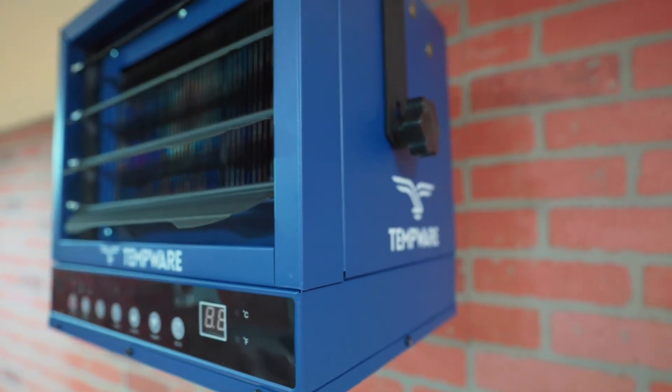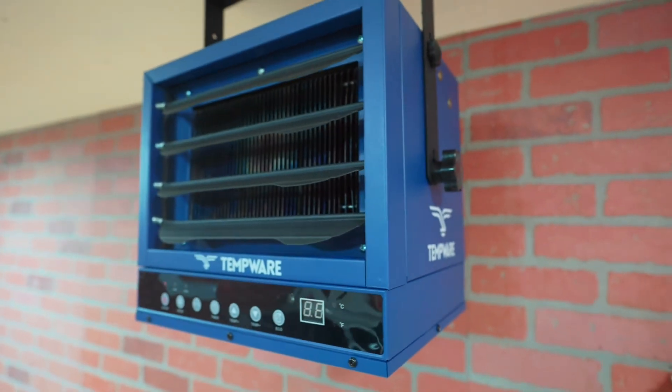Now, if you think that might be too many BTUs, don't worry. That little heater has overheat protection — it'll just shut off if it gets too hot. I'm going to set the thermostat to 70 degrees so we can get back to work.